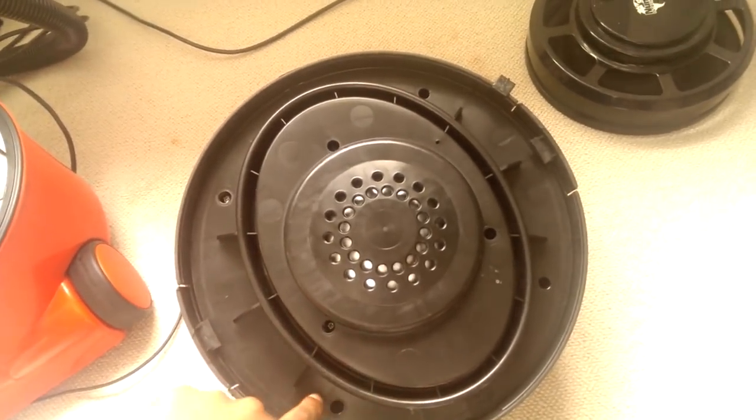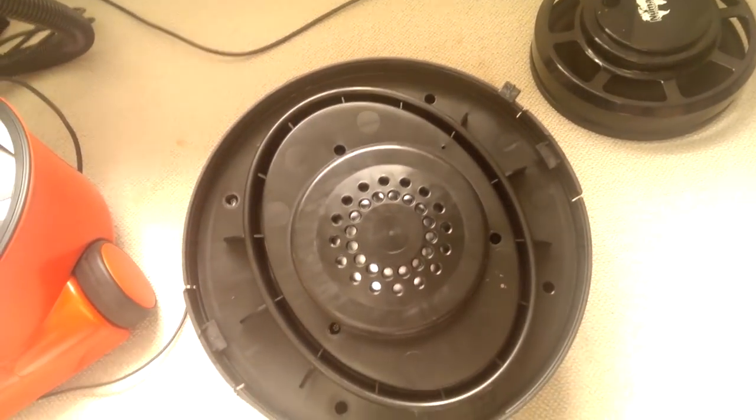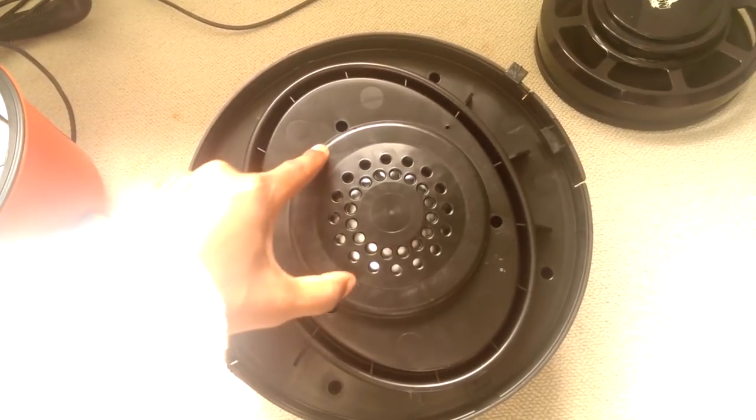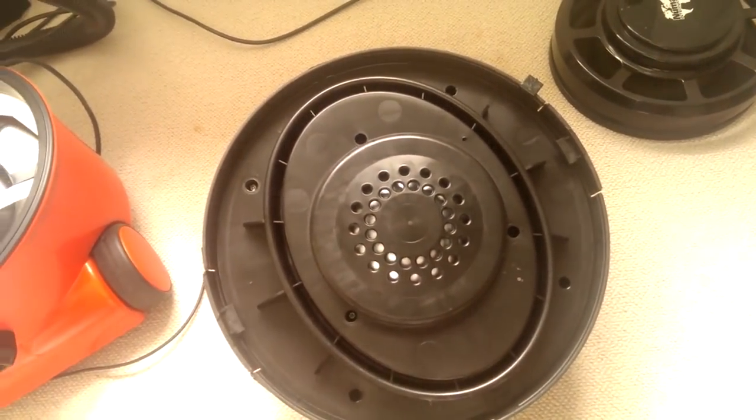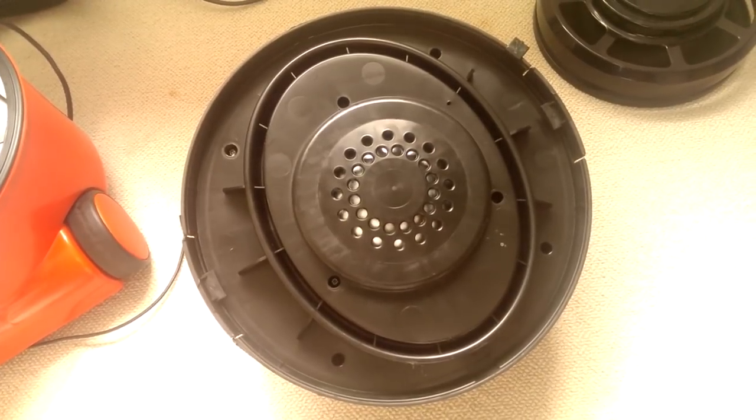We took off these four screws initially to get the top off. Now we're going to take off these three screws to get inside and see the printed circuit board.